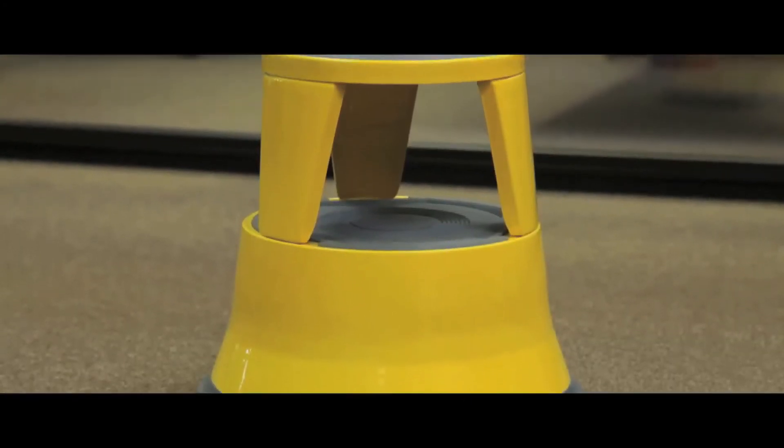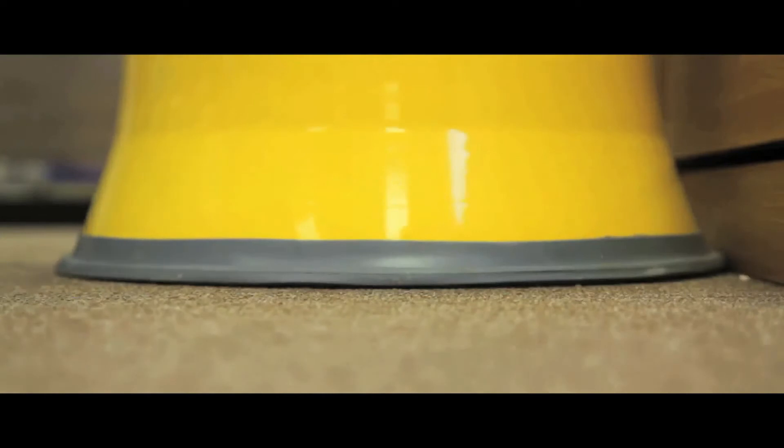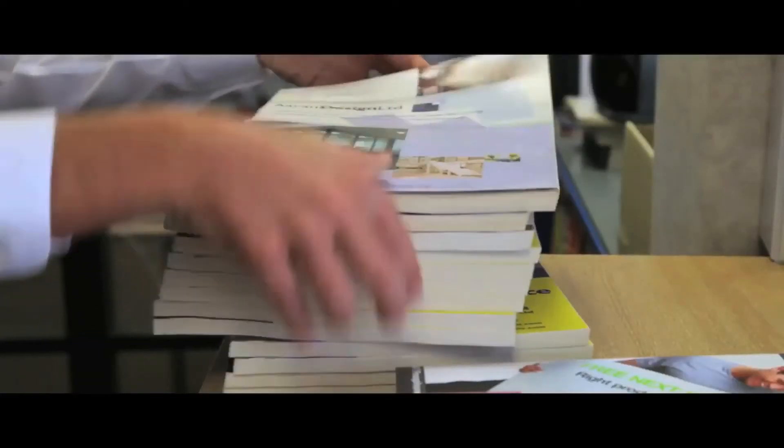The Kickalong is an ideal shelving access aid. Simply kick along to the position required and its sprung casters retract to safely secure your position.